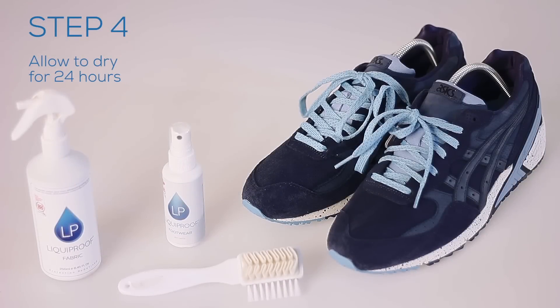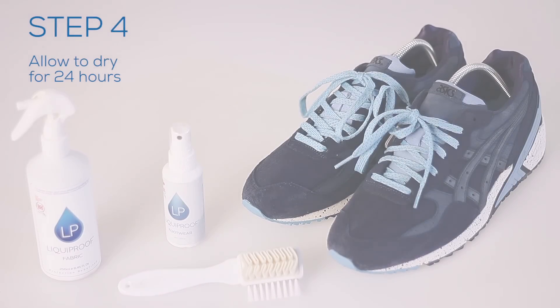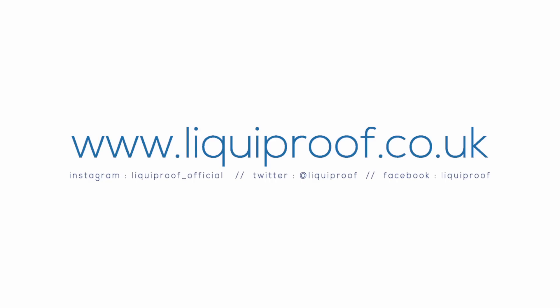Step 4. Leave to air dry for at least 24 hours. Thank you guys!